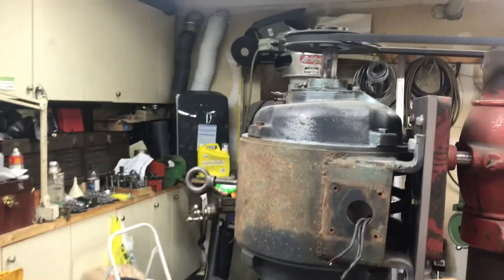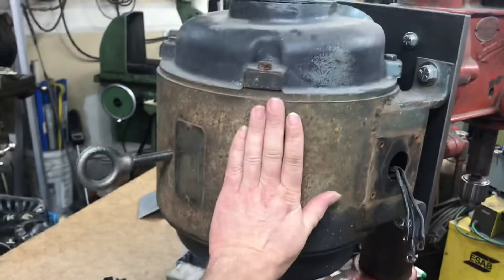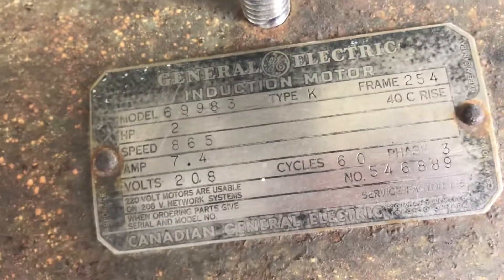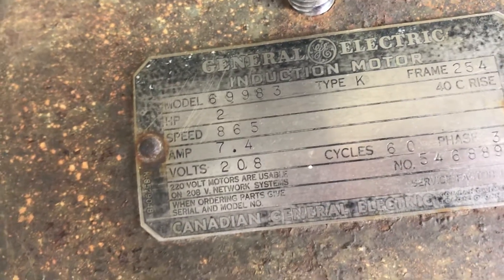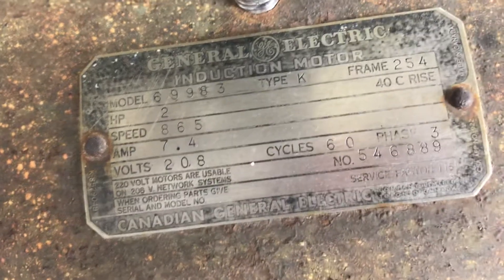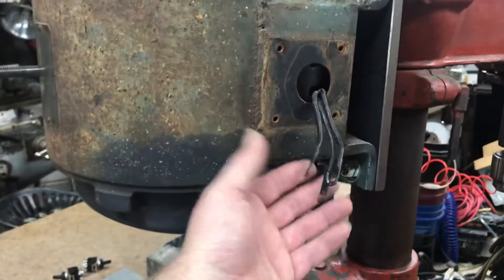I found this two-horsepower motor — it's an eight-pole, two-horsepower motor, so it is enormous. Here's my hand for scale; it's about a foot in diameter. Here is the motor tag: two horsepower, 865 RPM, 208 volts, 7.4 or 7.5 amps, and it is three-phase. It only came with three motor leads.